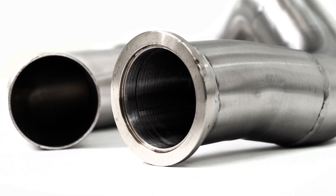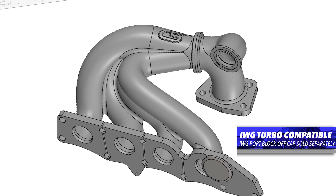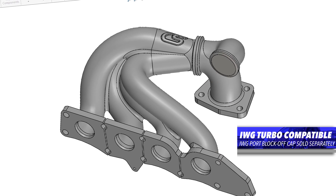Now, you heard me mention the EWG option or setup for the exhaust manifold, but that doesn't mean you have to run an EWG. This manifold is designed to work with stock flange internal wastegate turbos also — you just put a cap on the EWG port and you're good to go.